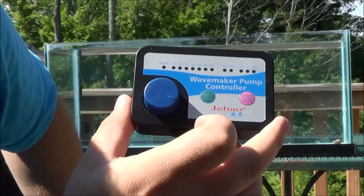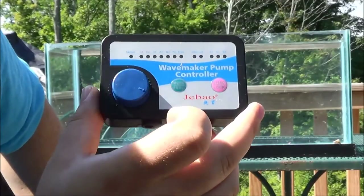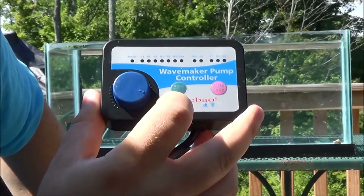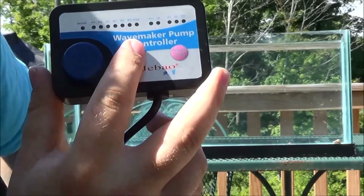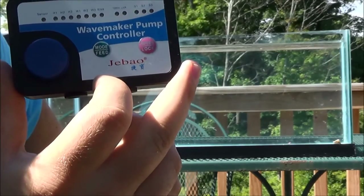Today I'm going to be using a 20-gallon long tank — it's something that I've been working on. It's going to be a rimless project that I'll be posting up on my channel, so definitely take a chance to subscribe and come back and check that project out as well. I'll also be doing updates on this WP25 and the WP40 as time goes on to show that hopefully the pump is hanging in there.